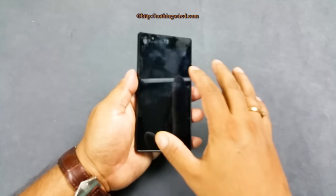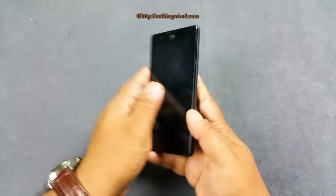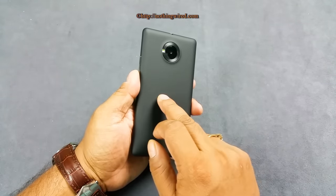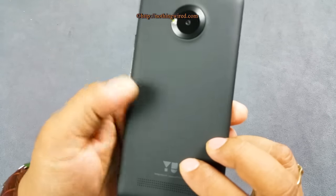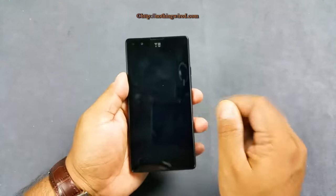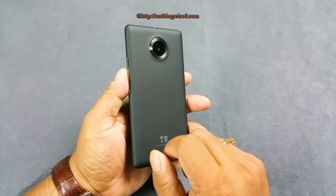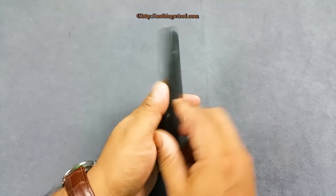So coming back to the phone — 4.7 inch with a very glossy surface that attracts lots of fingerprints. The back side has a nice rubber coating but that also attracts fingerprints, particularly if you have oily or wet fingers.